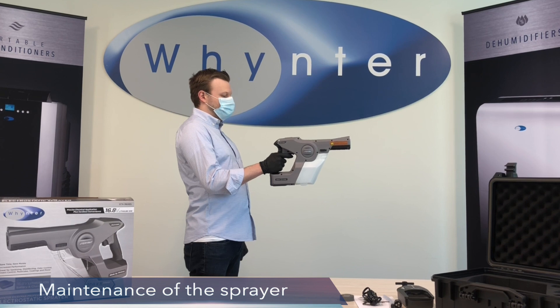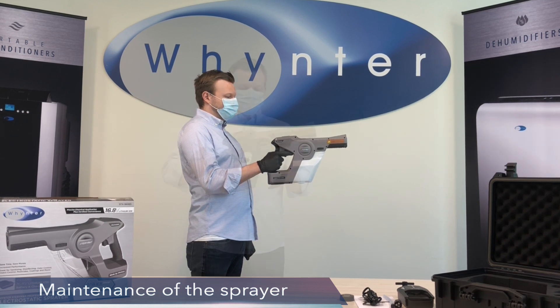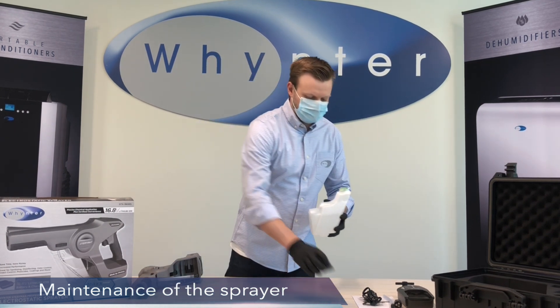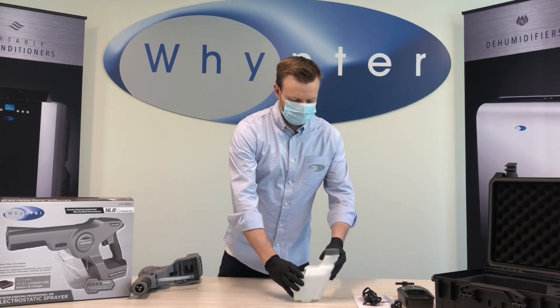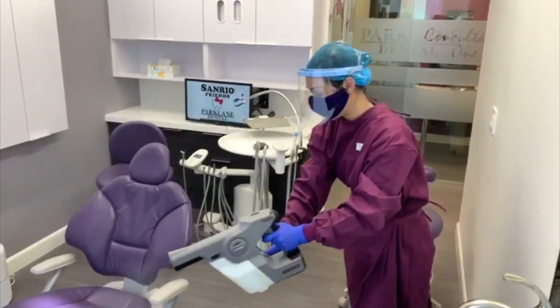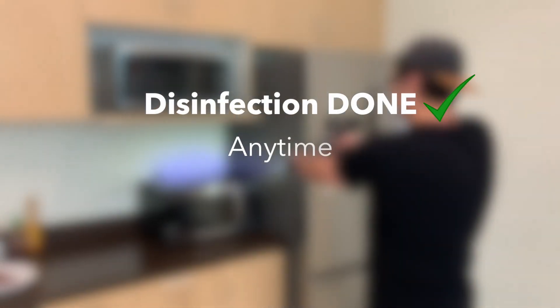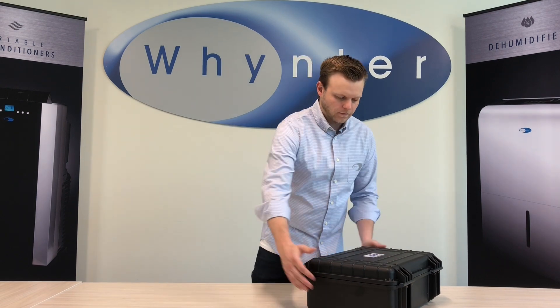Once you've finished using the sprayer, make sure you're spraying water or a chemical neutralizer through the sprayer to clean out the tank and the hoses. Flush the system for about a minute at the end of every day. If you have leftover solution, it can be stored — take the water tank out and use the cap that came with the sprayer to store it according to the solution or chemical guidelines. Never transport or store the sprayer inside the case with liquid inside. From all of us at Winter, thank you for watching this video and stay safe.